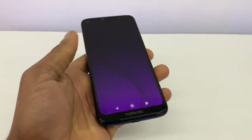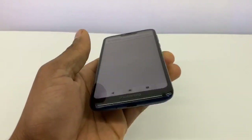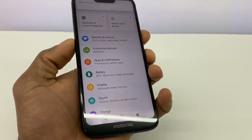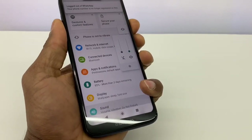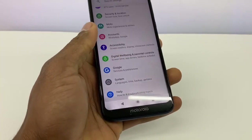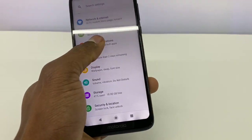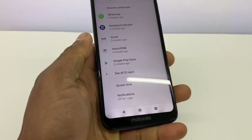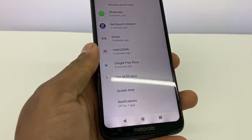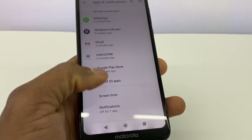Once your phone is on, go to Settings right here. Scroll down and go to Apps — Apps and Notifications right here. Go to See All Apps. You might see more or less; on this phone I have 53 apps.